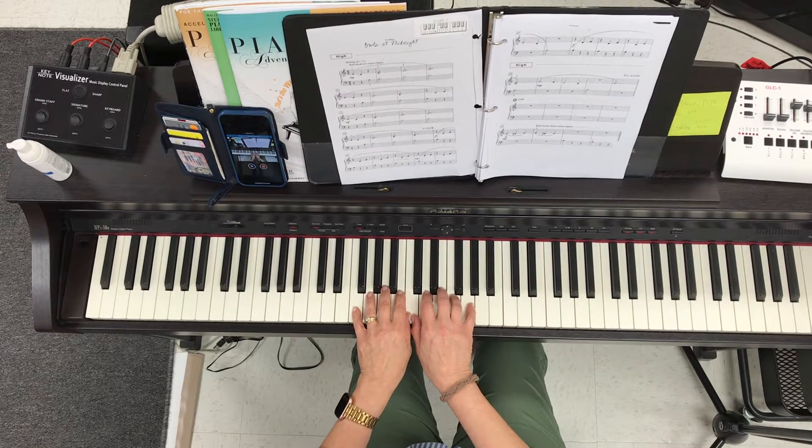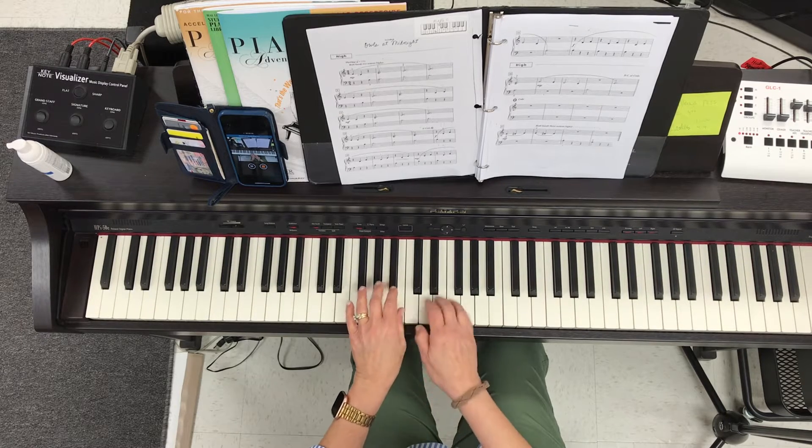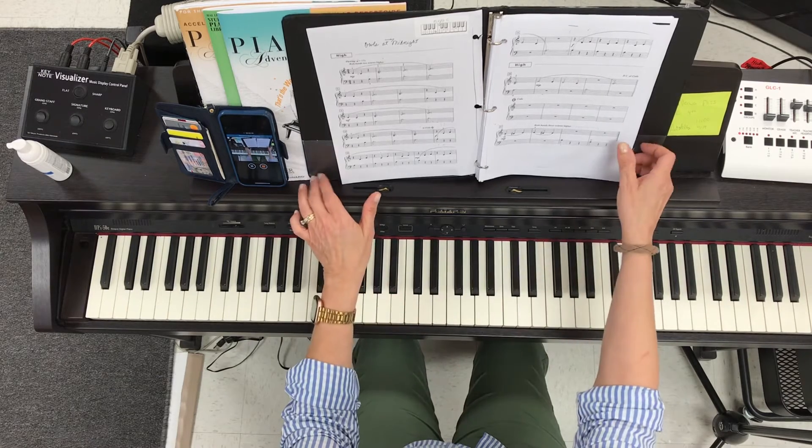This one is in middle C position, so thumbs are going to be sharing middle C. That does change when we get to the coda at the very end — you'll have to make a little bit of a hand shift, but I'll show you how to do that when we get there.